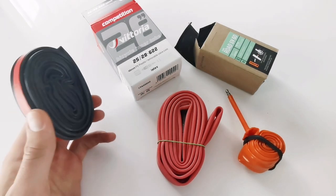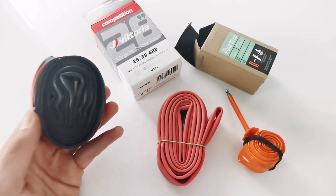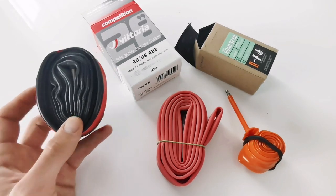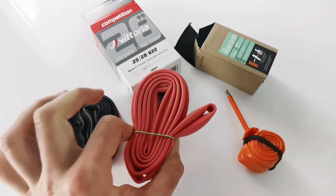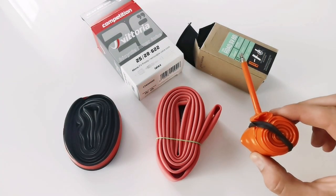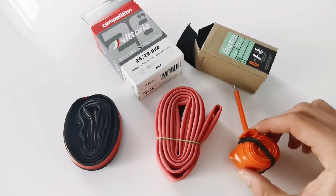The bottle tube has a lower price — it's the cheapest one — but high rolling resistance, which is the result of its big mass, so it's more than 100 grams. The second one, Vittoria Competition, is 80 grams, made from latex, with lower rolling resistance. Tubulito is 40 grams, but its rolling resistance is actually higher than latex.